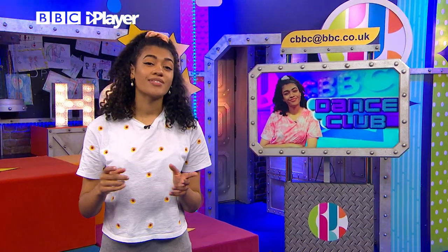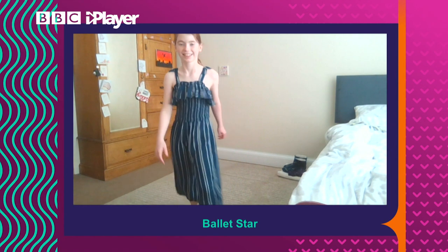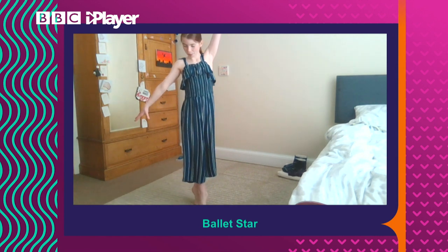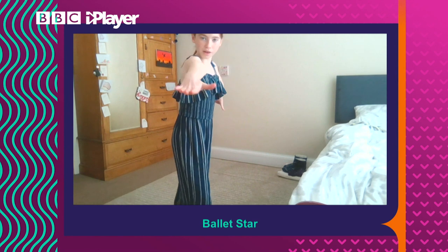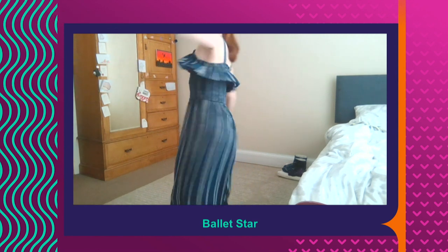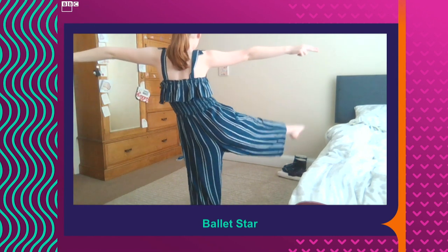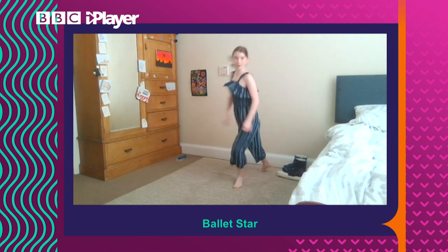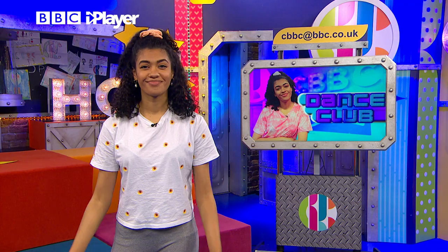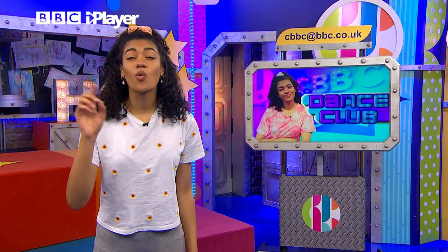So let's have a look at a video sent in by Ballet Star, dancing to the Michelle Sola that we learned. Wow. I can tell that you probably do ballet, Ballet Star, because that balance was on point. It was brilliant.